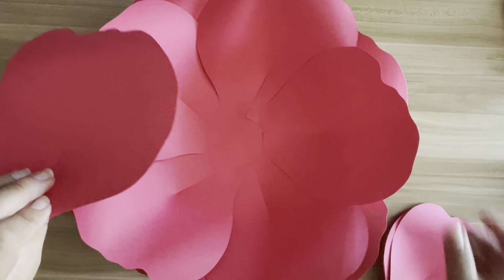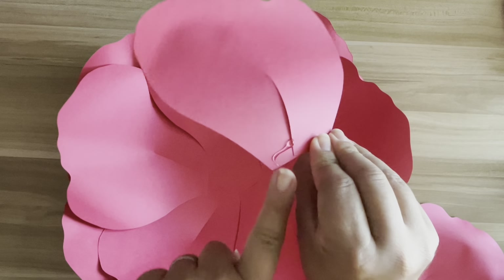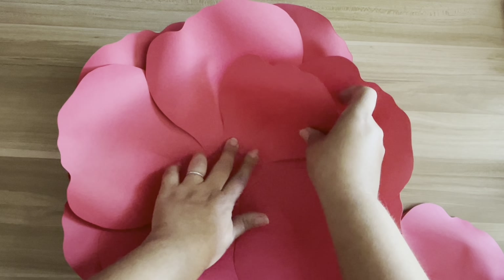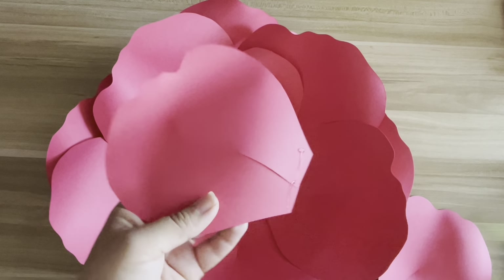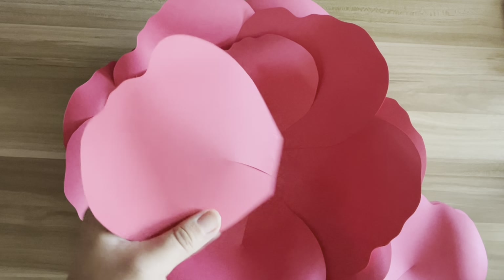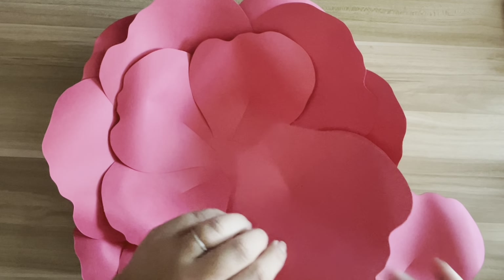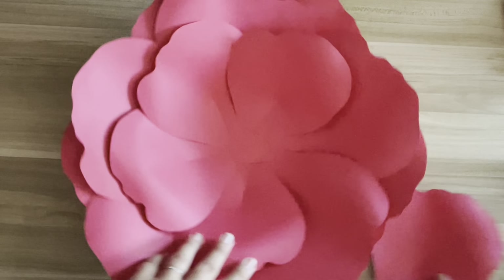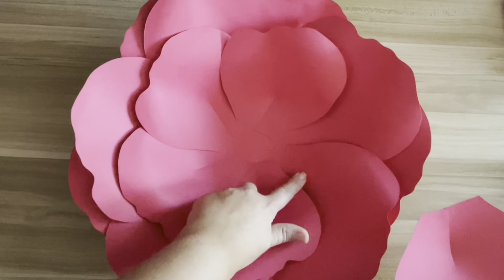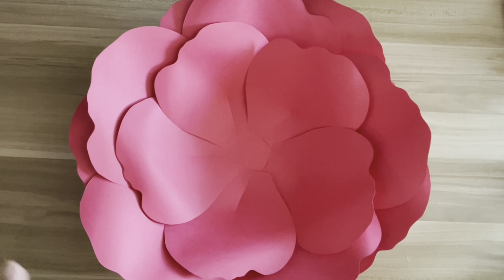We are on to our last layer, which is the smallest petal. I'm only going to add a little bit of glue on the right side and just go around. We are on our last petal and we'll be tucking her in just like that. Super simple — like I said, it's such an easy flower, especially for those of you who are just beginning your paper flower journey. This is definitely a simple template to work with.